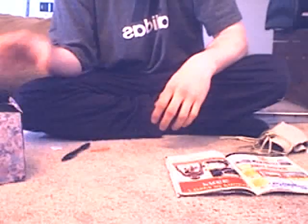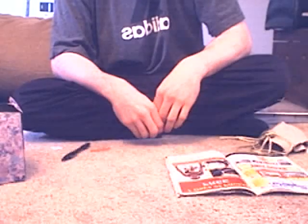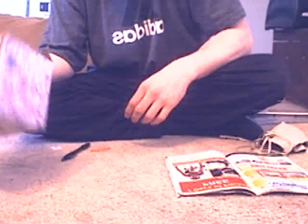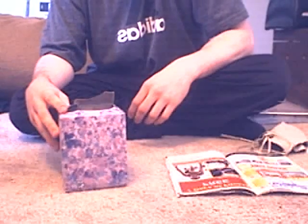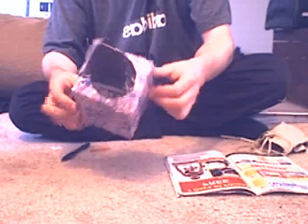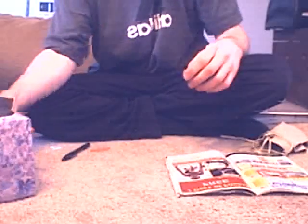Hello and welcome to how to build things out of common household objects. Today I'm going to show you how to build an MP3 player. It's really cheap and all you need is a couple of things and you'll be on your way to listening to some MP3s. So first you need an empty Kleenex box — this is going to be the base of our MP3 player.